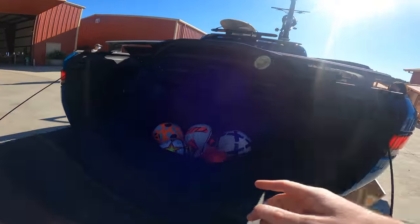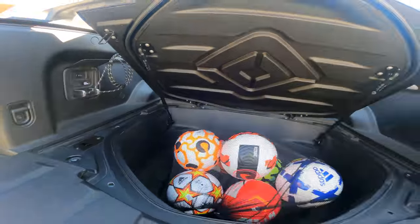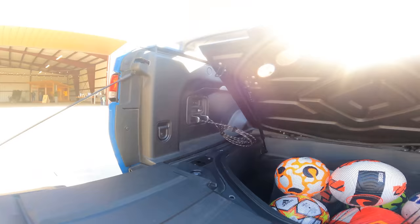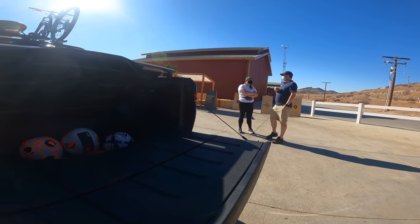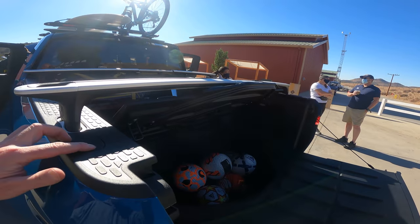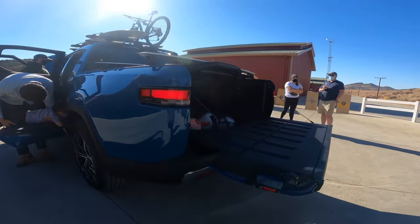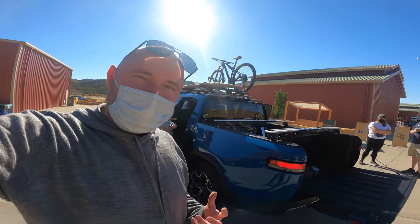Look at this — under the bed floor, a ton of storage. That can come down. Built-in air compressor so you can deflate and inflate your tyres. Big tailgate — I like the way that comes over to you, you've got a nice flat load-in. How cool is this? God, there's so much want here.